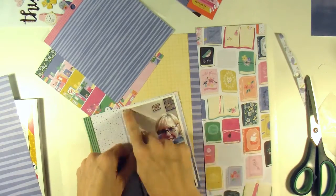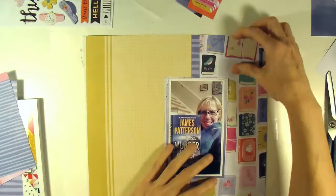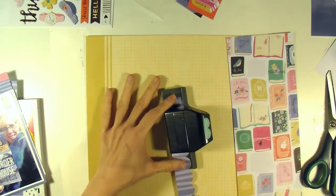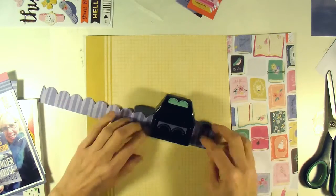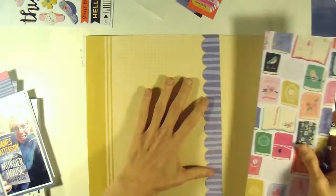I had this picture but I didn't necessarily want to scrapbook about the snow — I'll do another layout for that. I wanted this one to be bright and cheerful. Since that blue matched so perfectly to what I was wearing in the photo, I decided to take a strip of it and use my scallop border punch to create a border to segue between that book pattern paper and my yellow graph paper.